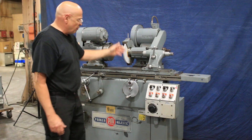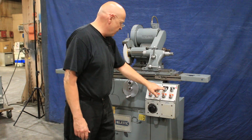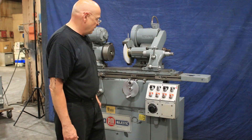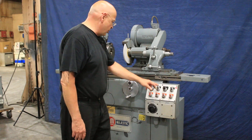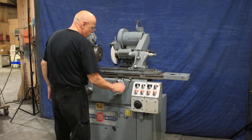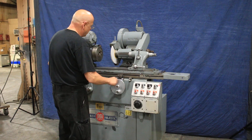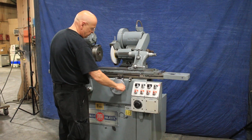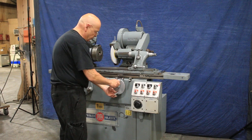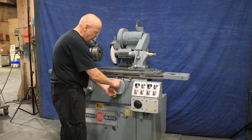I'm going to go ahead and start up the grinding wheel or spindle. You've got your coolant, your headstock, and of course your infeed — this is your dead stop. Your infeed is all manual. When you go up against the stop here, you can continue to feed in with the fine infeed dial.